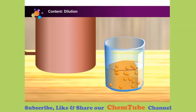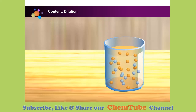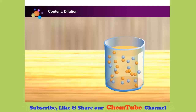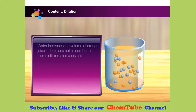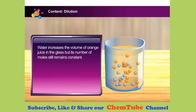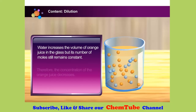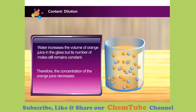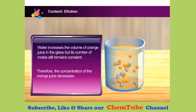What happens to the orange juice when water is added? The volume of liquid increases, but the colour of the orange juice becomes paler. Water increases the volume of orange juice in the glass, but its number of moles still remains constant. Therefore, the concentration of the orange juice decreases — that is why its colour becomes paler. This process is called dilution.